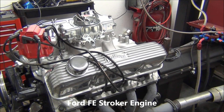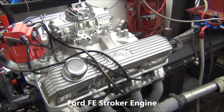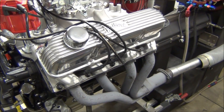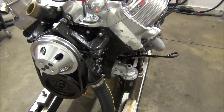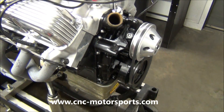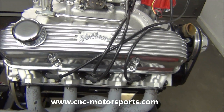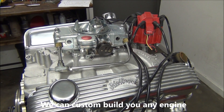What we have here is a Ford FE stroker motor — 445 cubic inch. A customer brought us a 352 FE block with some specific requirements. We ended up using a Scat 4340 crank, H-beam rods, along with a set of Diamond pistons in order to create the correct compression ratio for the Edelbrock top end kit that the customer was requesting to use.